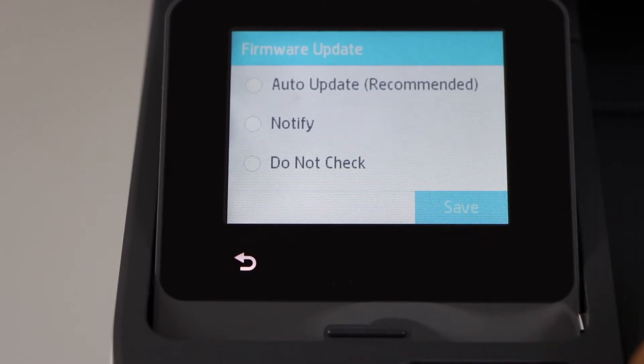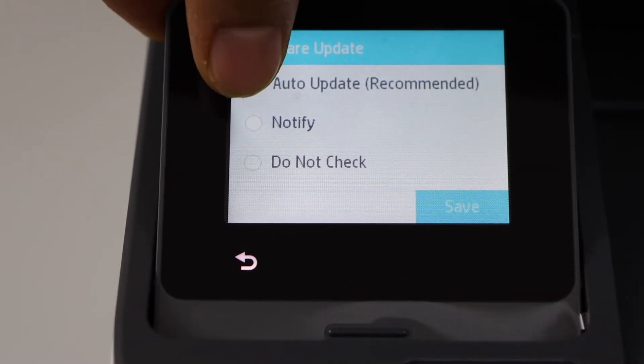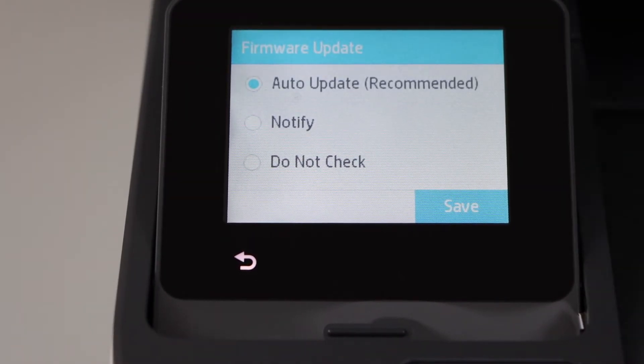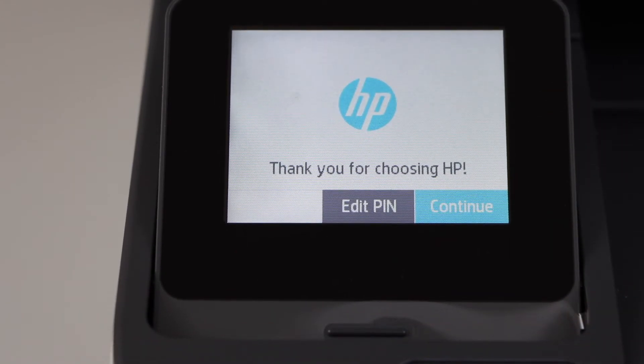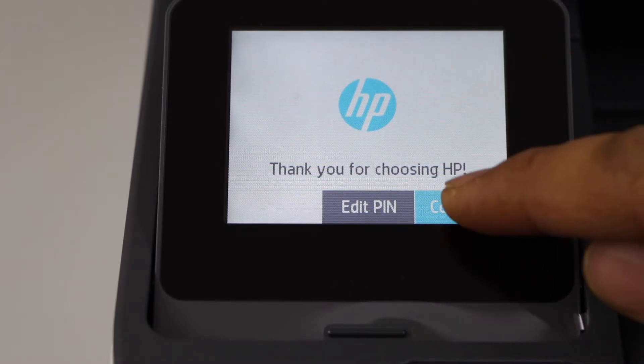For the firmware update, if you want you can select auto update — that's the important option. Or you can select notify, or do not check. Click continue.